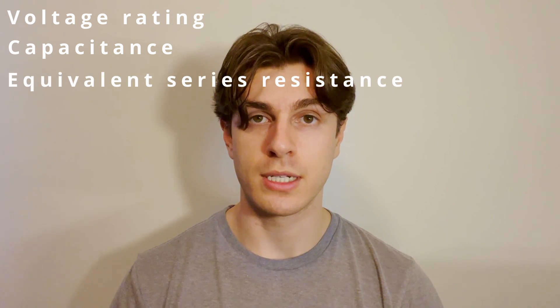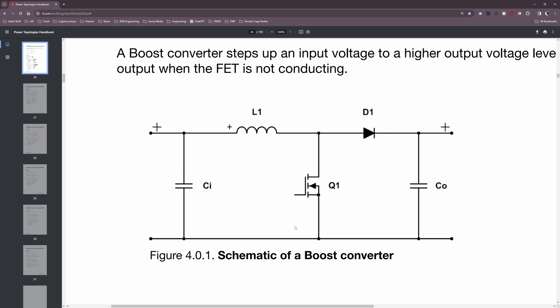When selecting an output capacitor, the key parameters are the voltage rating, capacitance value, equivalent series resistance, and ripple current rating. The input capacitor performs a similar function — it helps smooth out any input voltage spikes caused by MOSFET switching so the regulator has a clean signal to work with. It also prevents noise from the power supply from propagating back upstream to the input voltage source, so it serves a dual filtering function.